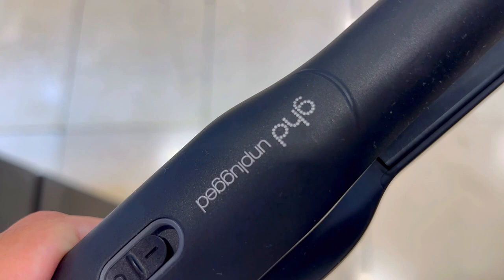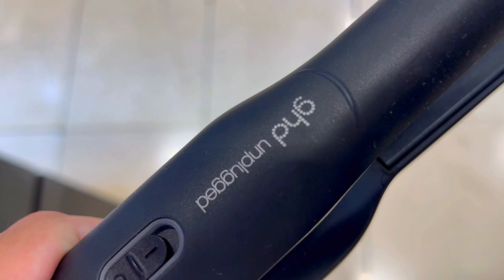In a world where every ambition counts, GHD empowers you to look and feel beautiful effortlessly. Don't just style — make a statement.